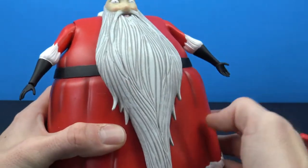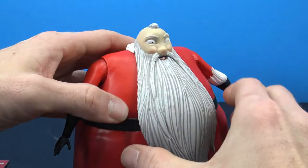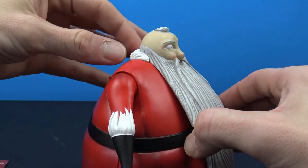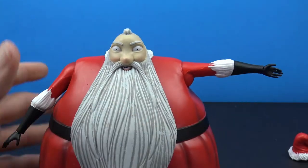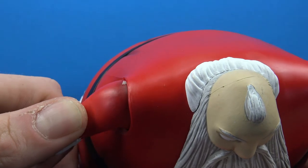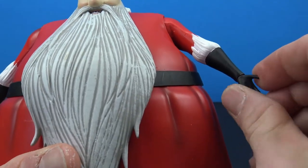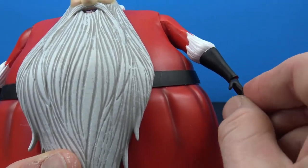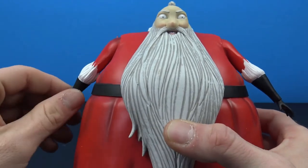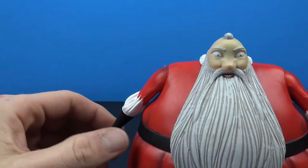I chipped some paint moving his arm earlier. As far as articulation, we do get a little bit with him - unfortunately you don't get any movement in the head; I thought it would at least swivel but it doesn't because the whole piece is sculpted. You do have a hinge so you can bring the arm out a bit - be careful though because I've already scraped paint doing that. You do get swivel all the way around and swivel at the hand with a little up-and-down play, but that's all the articulation you get. The hands do pop out but there are no interchangeable parts.